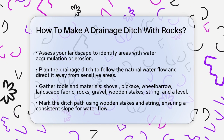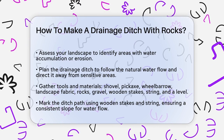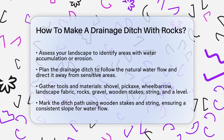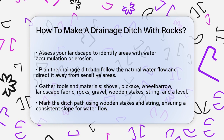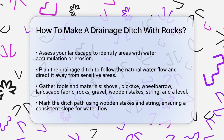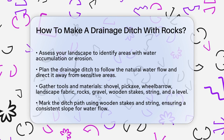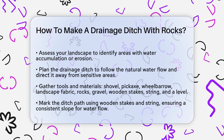First, you need to assess your landscape to find the best spot for your drainage ditch. Look for areas where water tends to collect or where erosion is a problem. Plan your ditch so it follows the natural flow of water and directs it away from vulnerable areas like your house or garden.